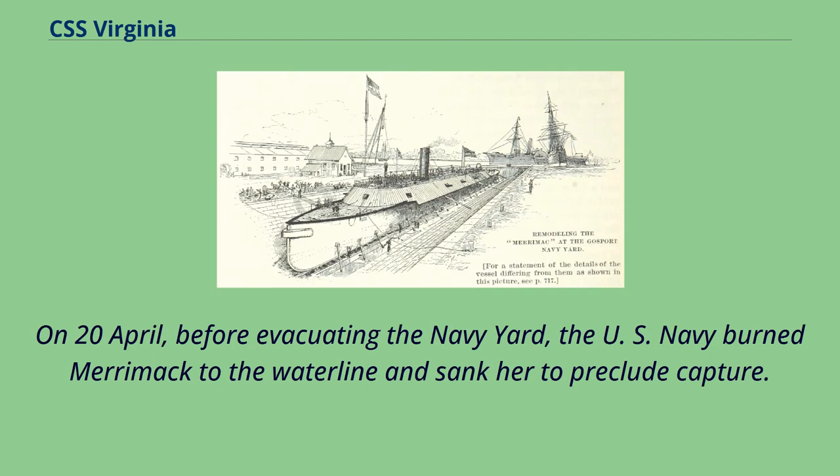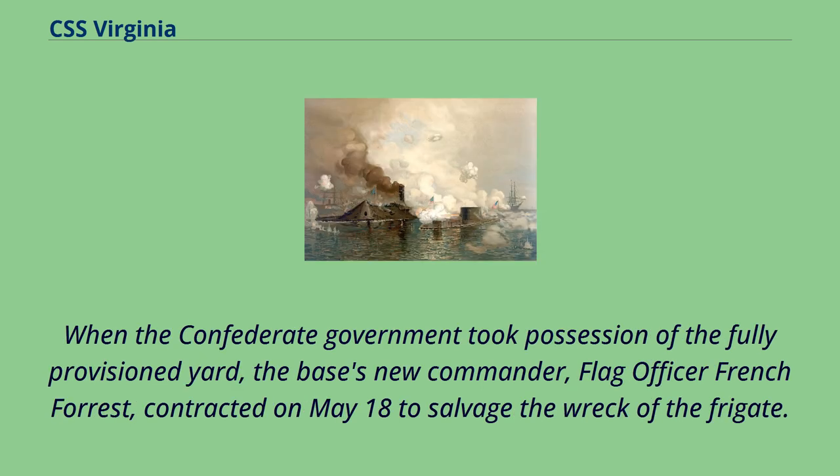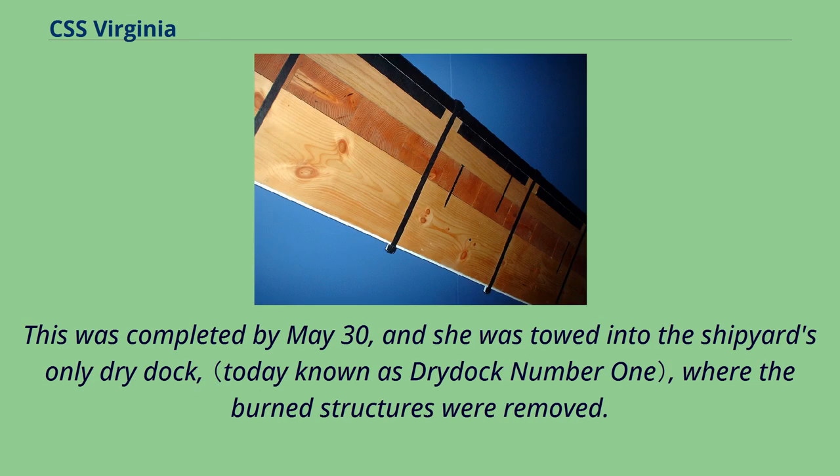On 20 April, before evacuating the Navy Yard, the U.S. Navy burned Merrimack to the waterline and sank her to preclude capture. When the Confederate government took possession of the fully-provisioned Yard, the base's new commander, Flag Officer French Forest, contracted on May 18 to salvage the wreck of the frigate. This was completed by May 30, and she was towed into the shipyard's only dry dock, where the burned structures were removed.